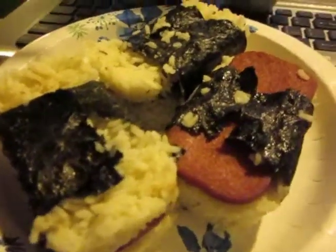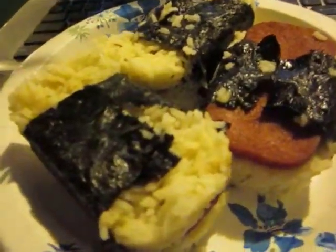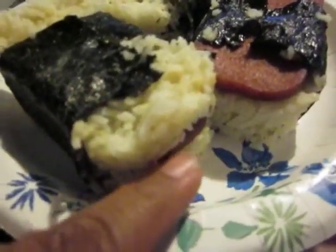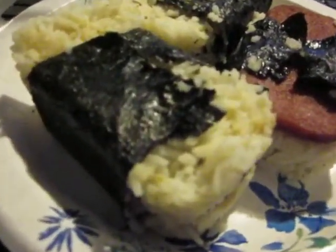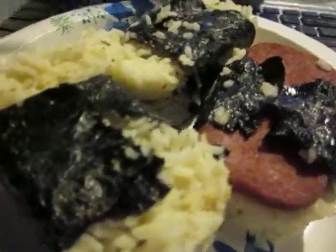Check out my dinner! It's what you think it is — it's a musubi. For those of you that don't know what a musubi is, it's some rice, a piece of luncheon meat — preferably Spam, but that'll do — and a nori wrapper.